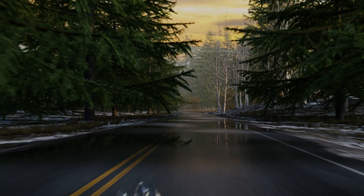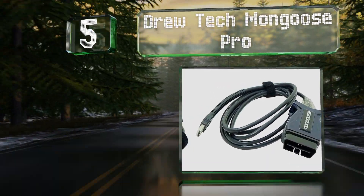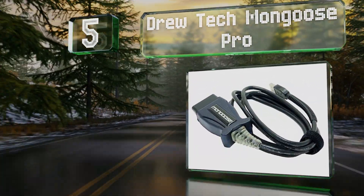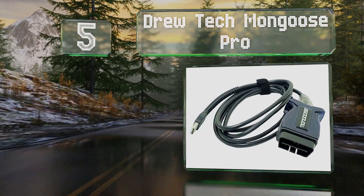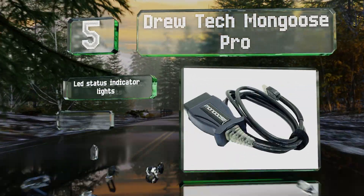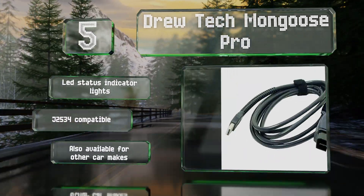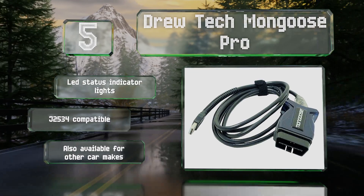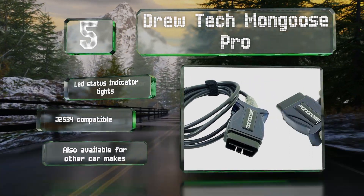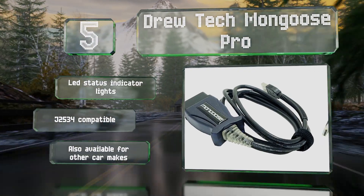At number five, designed for interfacing with automobiles, the Drew Tech Mongoose Pro connects to CAN ports using an OBD2 connector and is compatible with most European and Asian vehicles. It's recommended for anyone doing automotive design and development as well as hobbyists. It includes LED status indicator lights and is J2534 compatible, and it's also available for other car makes.